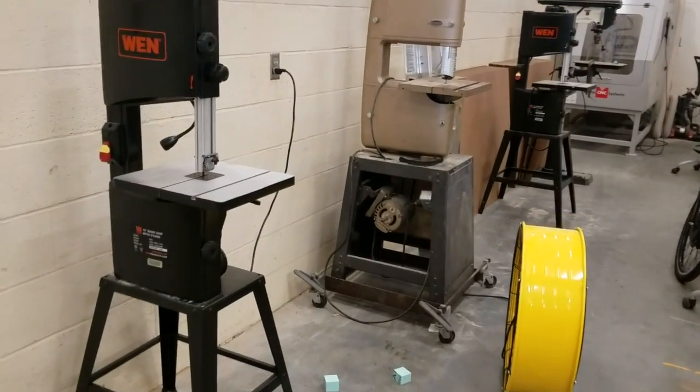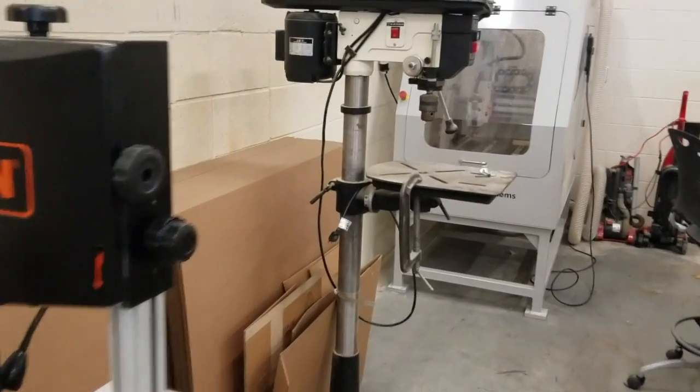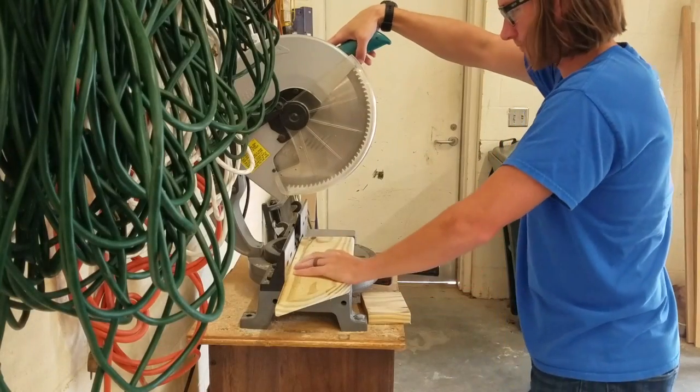We also have a lot of bandsaws. These are going to be used for when you come back into the classroom to actually make things. We have our drill press, and we also have our CNC mill, which can carve out metal and also wood.